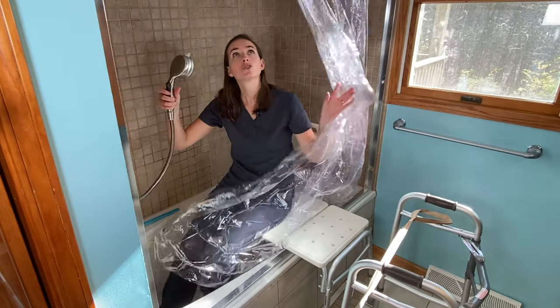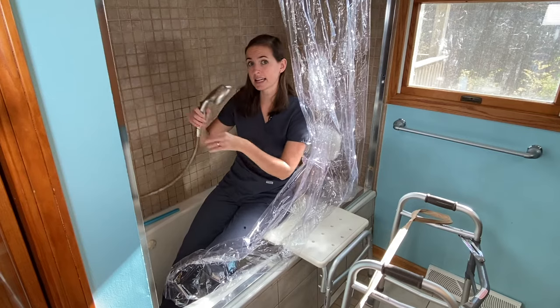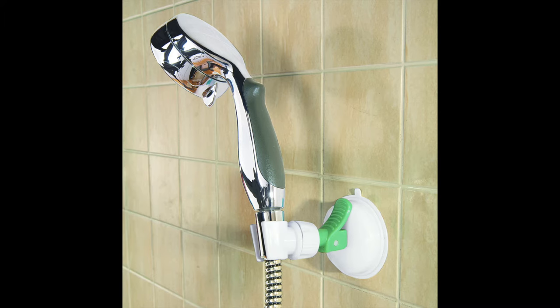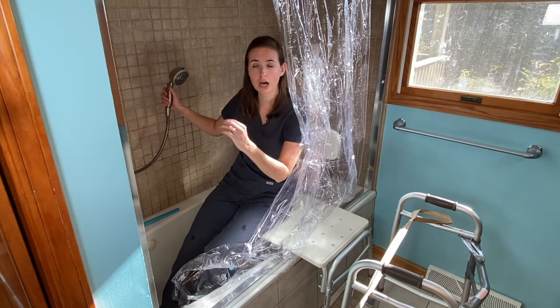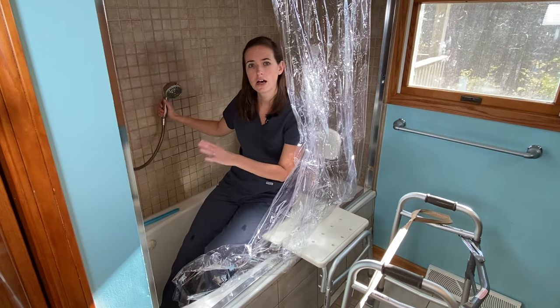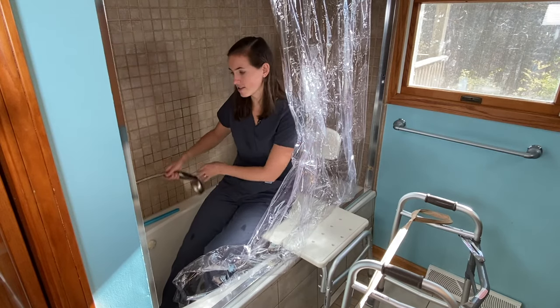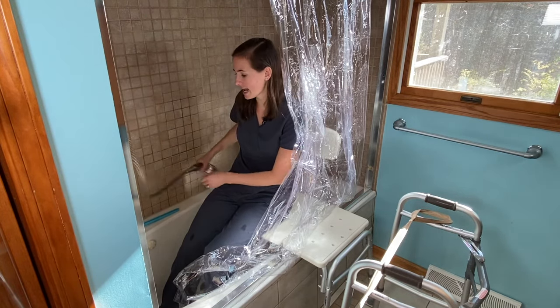The handheld shower head gives you so much more control. I recommend getting a shower head holder — I'll put a link in the description below. If you have a solid surround shower, those hook on with just a suction cup and are marvelous for holding your shower head in place while you wash. If you don't have one, you can drop the shower head down and set it on the seat next to you — that's not a bad option either.